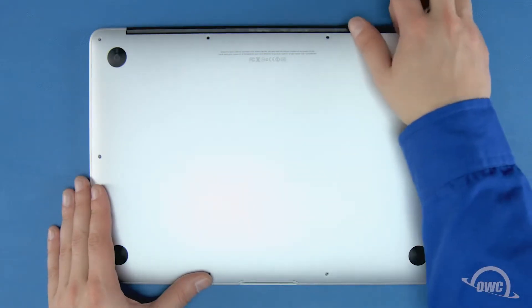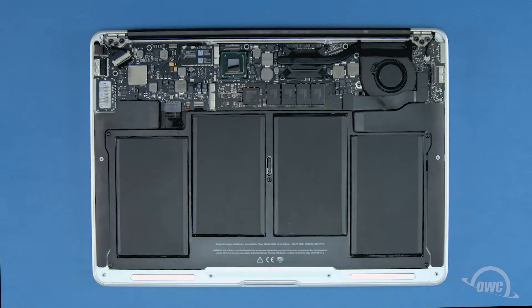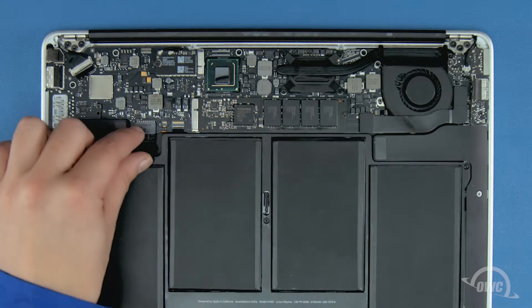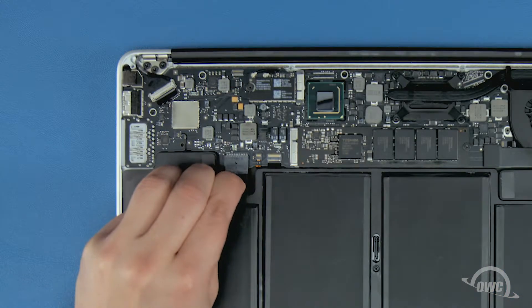You can now lift the bottom cover up and off. There's a snap in the center so you may have to pull a bit to detach it. The SSD module is located here. First though, we'll need to detach the battery, which is located here. To detach the battery, simply pull back on this plastic tab until the connector comes free.